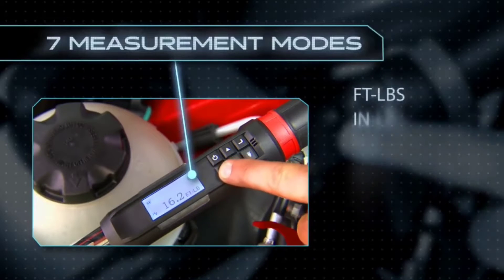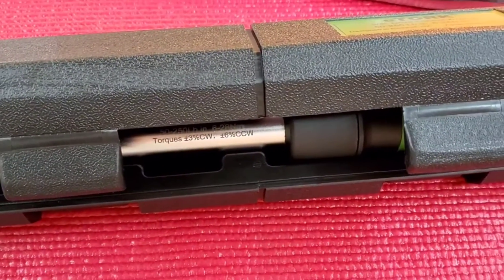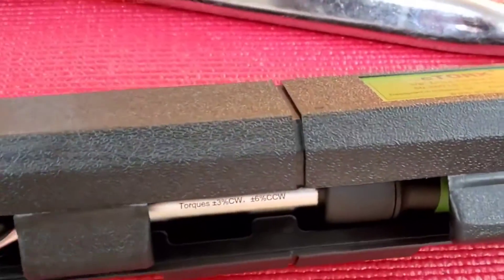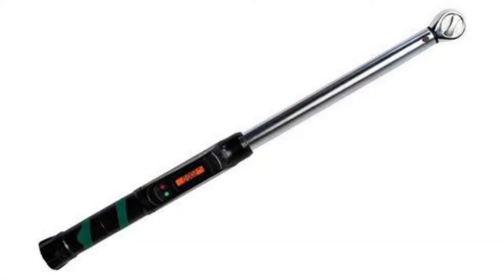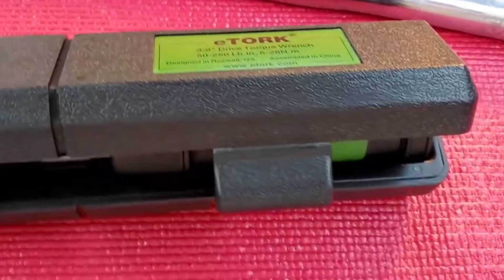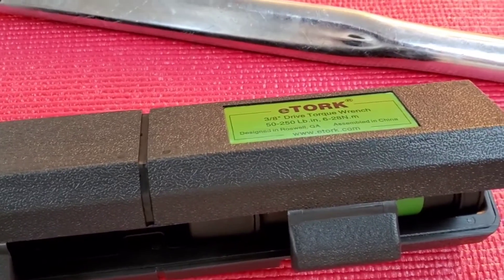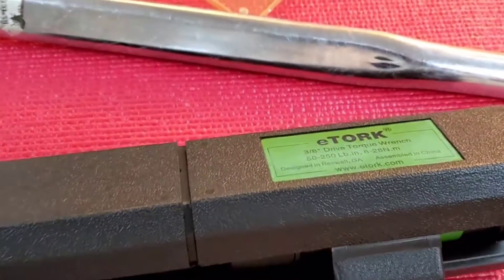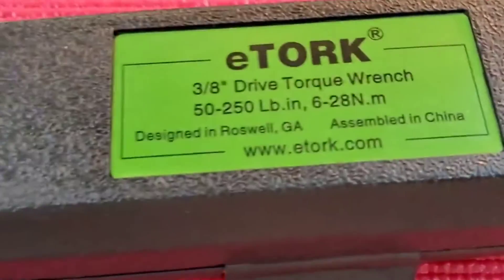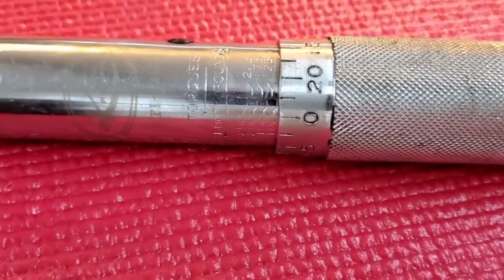eTorque EZ3250 ClickStyle Digital Torque Wrench. This digital torque wrench has a ball bearing release mechanism that provides greater sensitivity, consistency, and precision while working. It has a locking knob that keeps the selected torque from being modified accidentally. Its display allows the user to instantly convert between units of torque measurements: foot-pounds, inch-pounds, newton-meters, and kilogram-centimeters. The eTorque has a torque range of 25 to 250 foot-pounds and can operate with an accuracy rating of 3% in the clockwise direction.